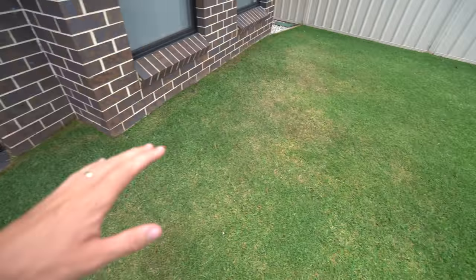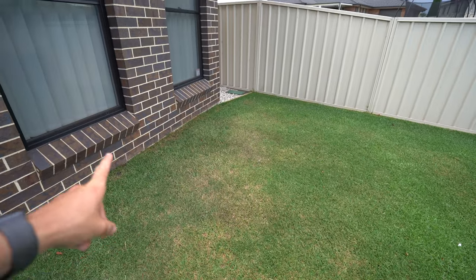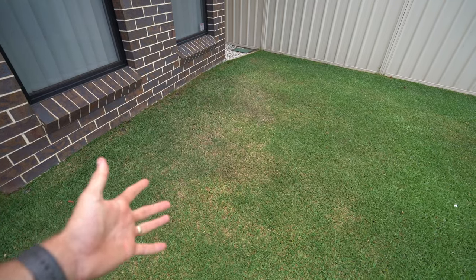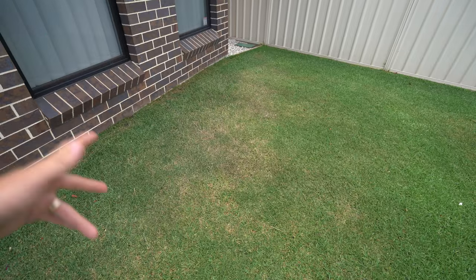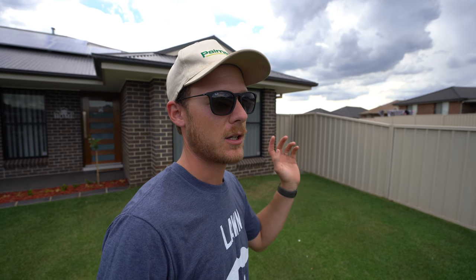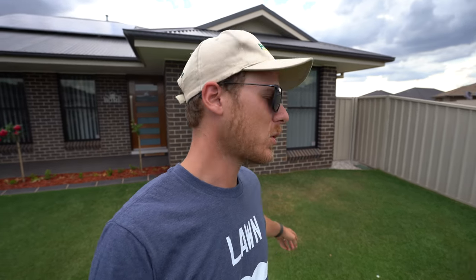You can see there's a bit of a dry spot just here. It's been like 35 degrees the last couple of days here in Orange — it's just not used to it, a bit of heat shock. Just a bit of hand watering would fix that. If you want it to repair a little bit quicker, you could put down some liquid kelp — like Seaweed Secrets from Plant Doctor or liquid kelp from Globe — that'd be a quick way to repair it.